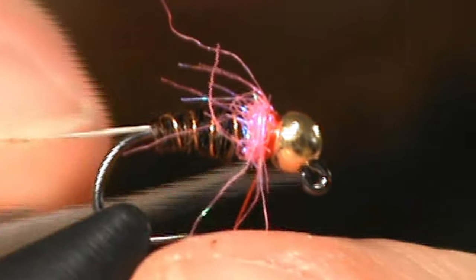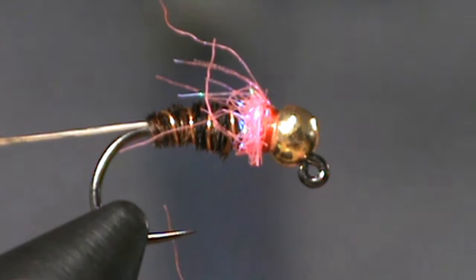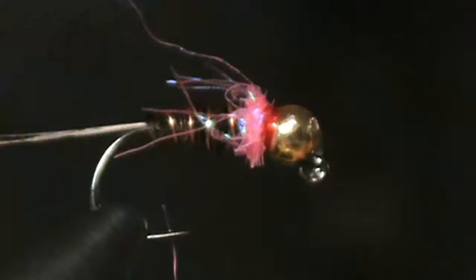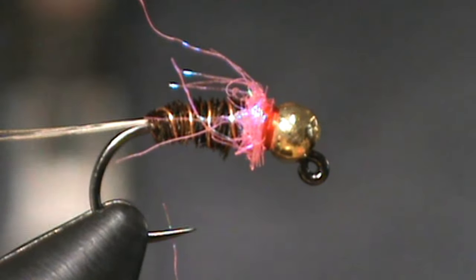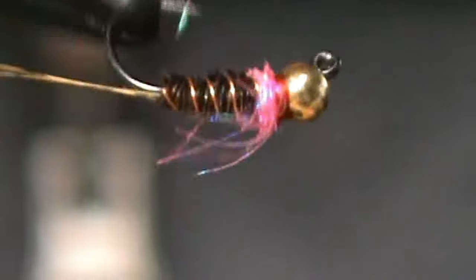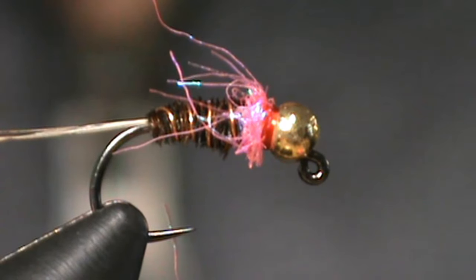Snip the tag end off. Put a little bit of head cement on to make this fly really durable. Perfect. And there you go — we have ourselves a Frenchie. You can snip off these little excess ice-dub fibers, but guess what? That gives the fly a really buggy look and will present really well in the water. Well, thanks for watching.